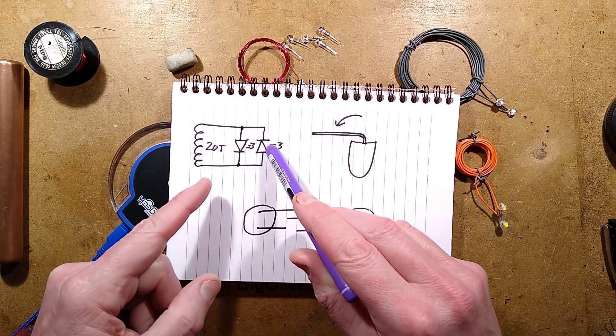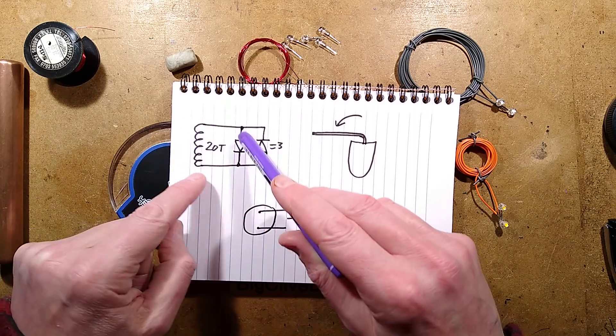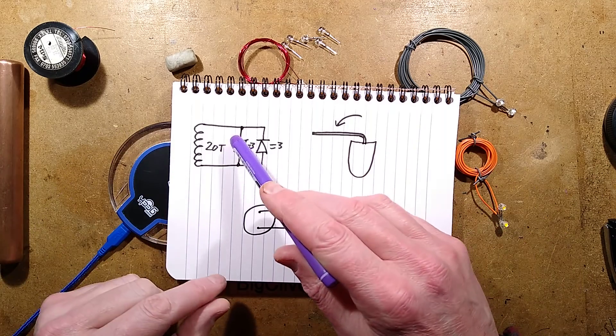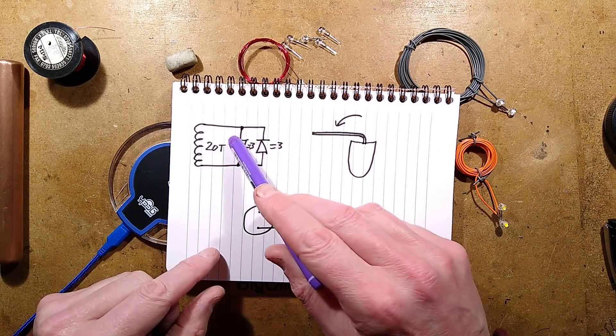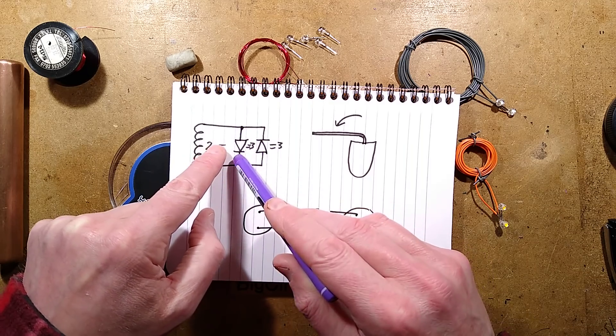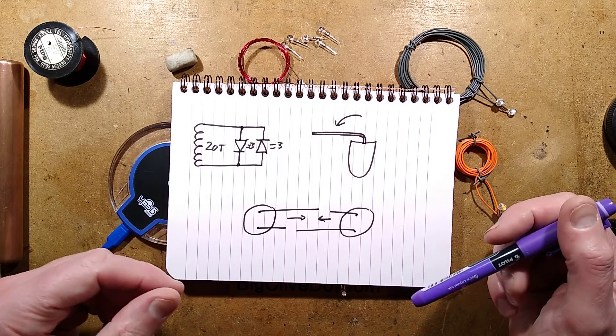The reason they're in inverse parallel is because when current is being induced in the coil, it will be both polarities. I'm not sure what the open circuit voltage of that is, so to play safe I put the LEDs in either direction, which means that each will clamp the voltage across the other and prevent over-volting the LEDs.